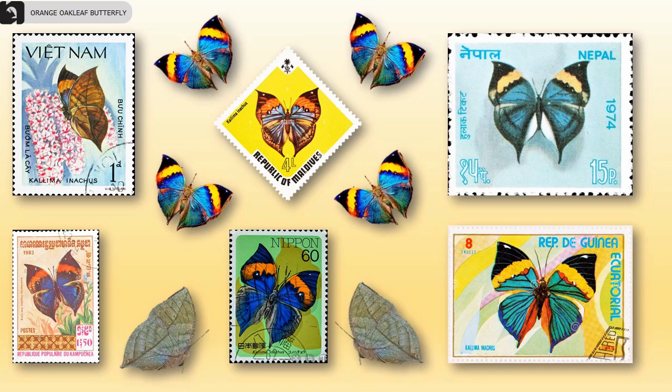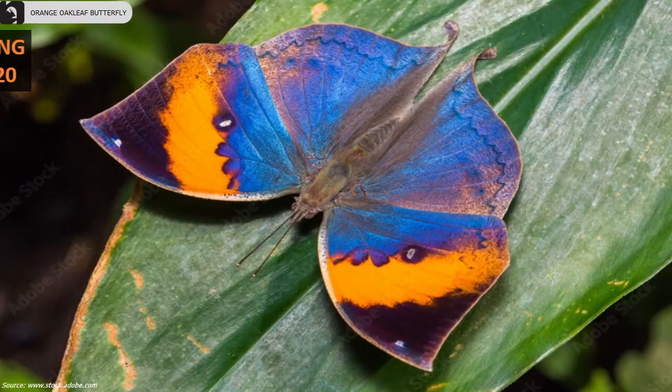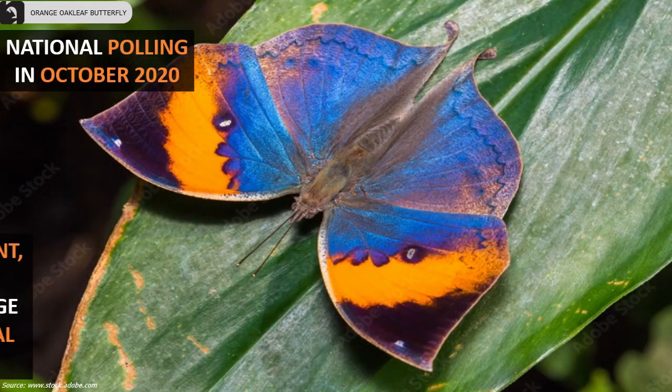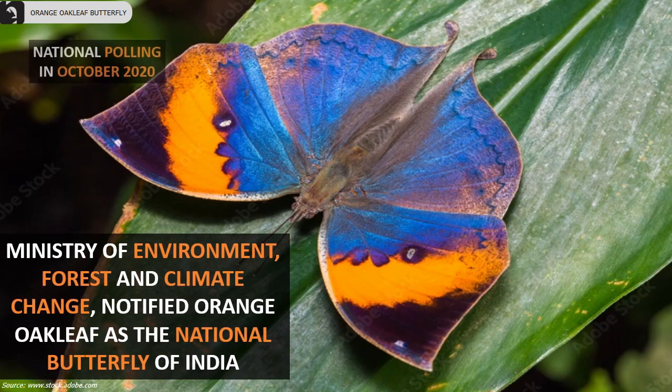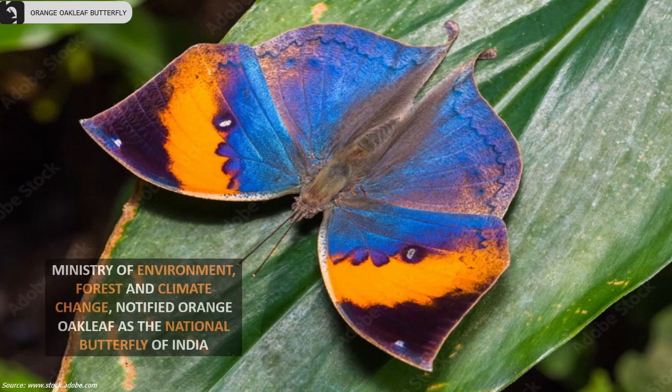A few countries like Vietnam, Maldives, and Nepal have postage stamps recognizing these amazing butterflies. Based on a national polling in October 2020, the Ministry of Environment, Forests and Climate Change notified the Orange Oakleaf as the national butterfly of India.